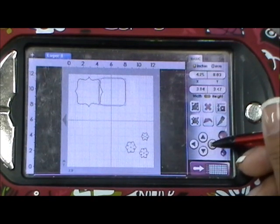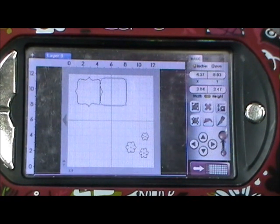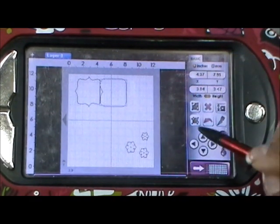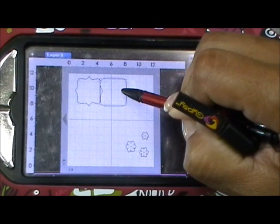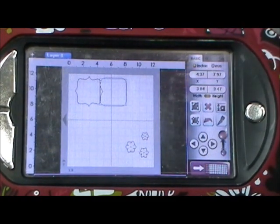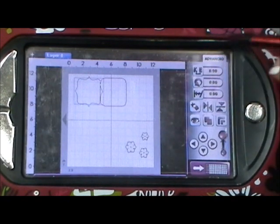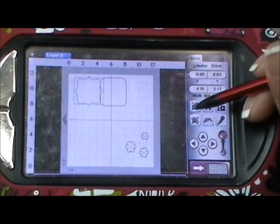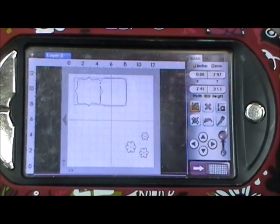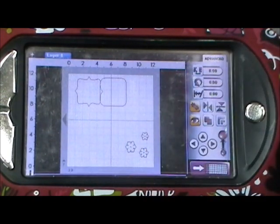I'm just going to scoot this over a little so it overlaps slightly. Once it's lined up perfectly, I click on the basic tab, click the group feature, click on both shapes until they turn blue, then go to advance and click weld. If you eyeball it, you can see it is welded together.